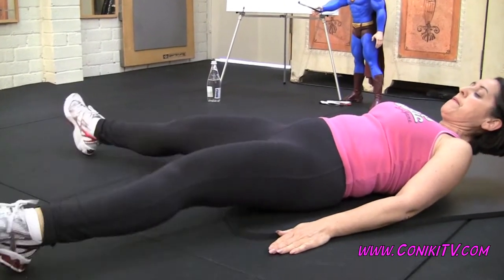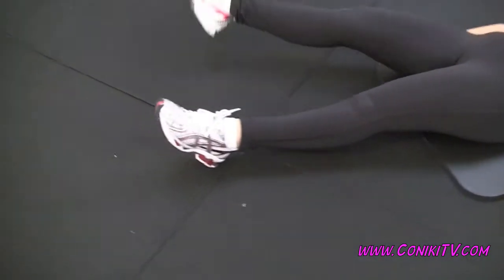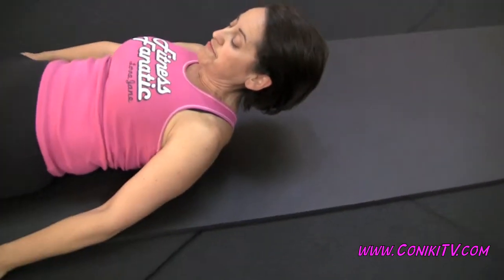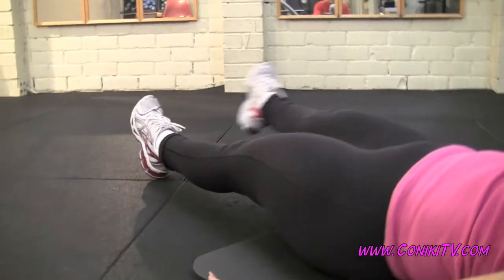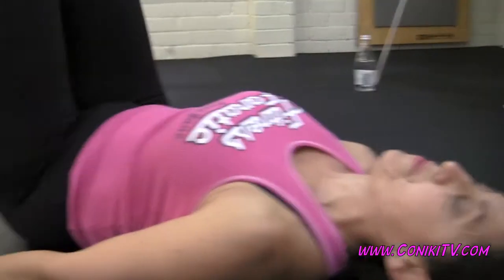You don't want to strain your neck. The buzzer goes off now — you can take one breath, or if you can, push all the way through. Tuck and roll, good.